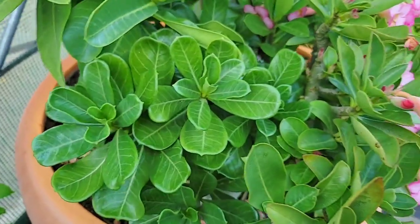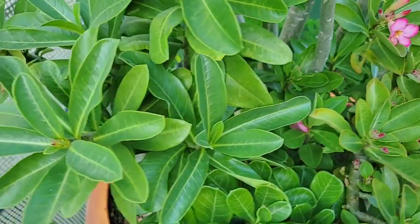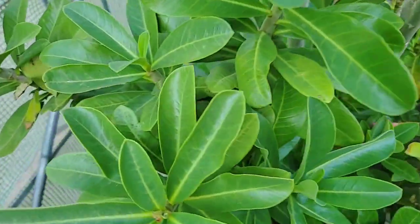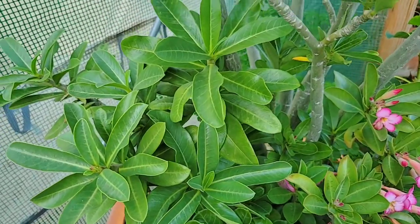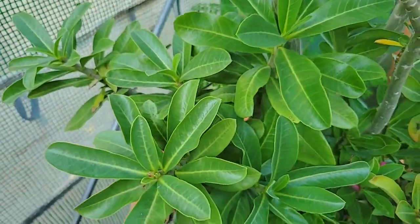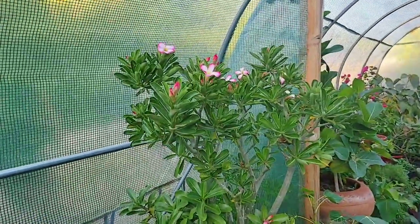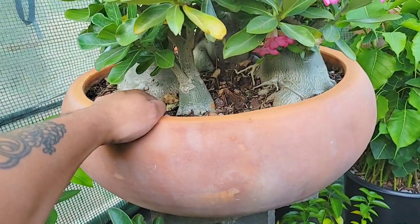I believe this one is another kind of obesum but with a slightly different look. This one I'm not quite sure about — I believe it might be a hybrid of some kind. The flowers are also pink, it's fairly large, and has a nice caudex. It would probably make a really nice bonsai on its own. The leaves are kind of soft and velvety, unlike the glossy leaves of the obesums, which is more common with arabicum, so it could be a hybrid.